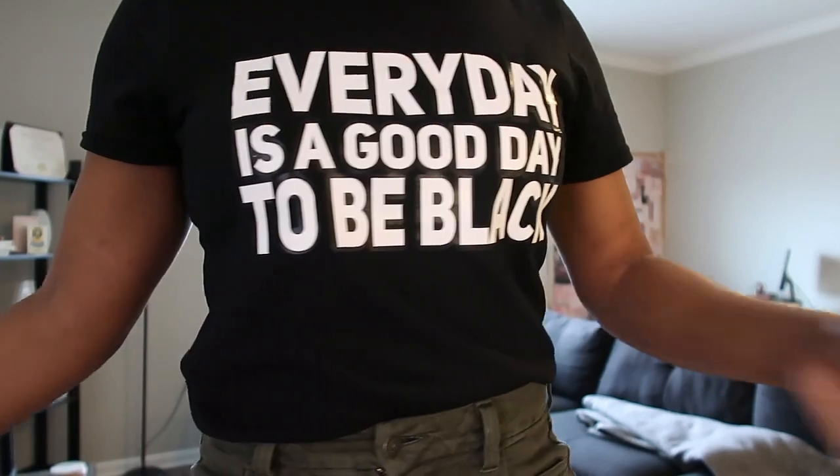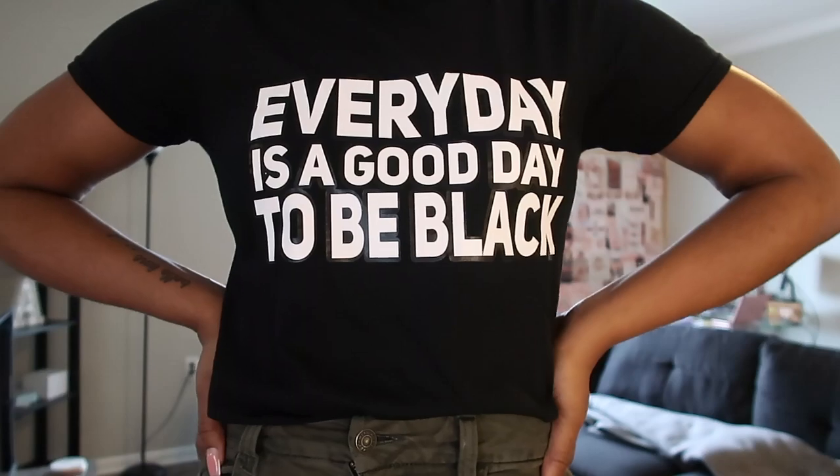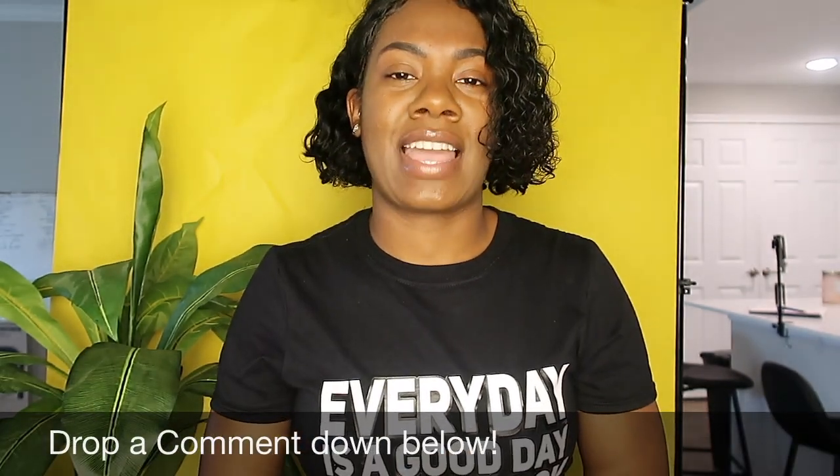The new mantra just came to me at a perfect moment — it embodies exactly what I feel as a proud Black woman. I wanted to exemplify that into a product, so the new mantra — 'Every day is a good day to be Black' — has officially dropped. I'm working on my website as we speak, and I'm also moving away from the Etsy platform. I'll bring you guys along with that whole journey because I have so much in store, and I can't wait for you all to see it.